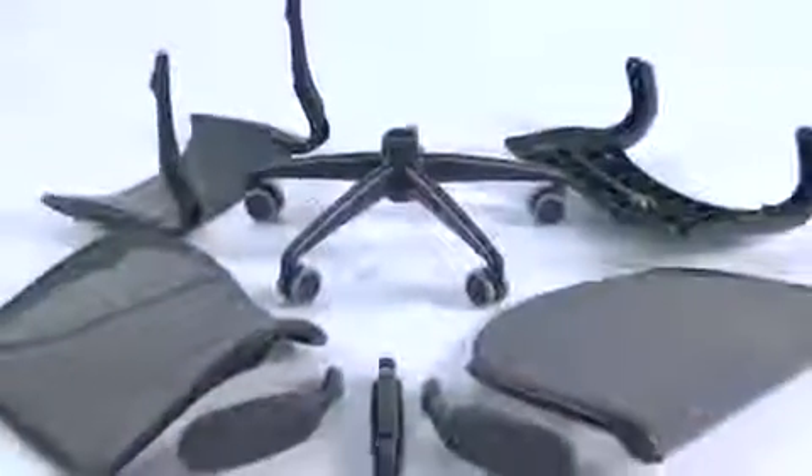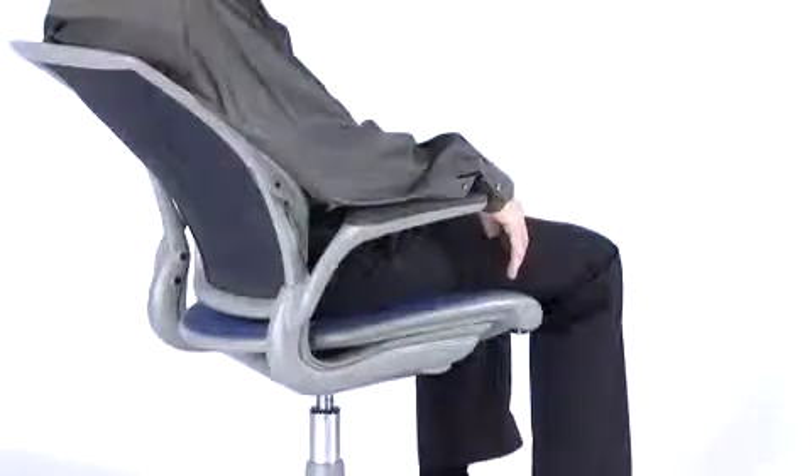What Niels has done is he's replaced a complex mechanism simply with the law of physics. The World Chair has all the functionality of any other chair that would be considered in the same class, but it uses far fewer parts than any other chair on the market. There are just eight parts, and it will support a user from 100 pounds up to 300 pounds.